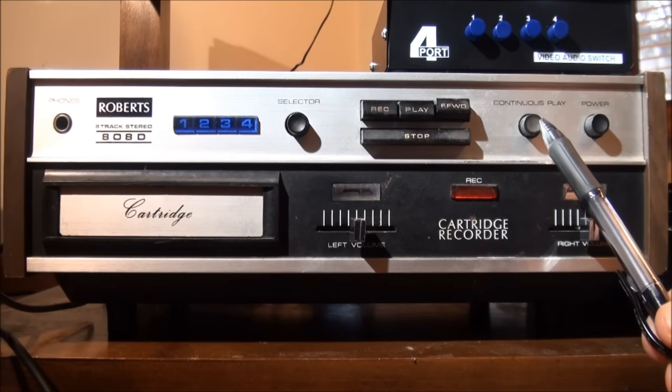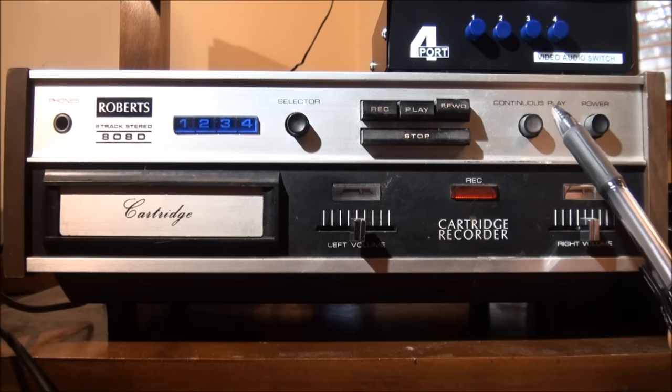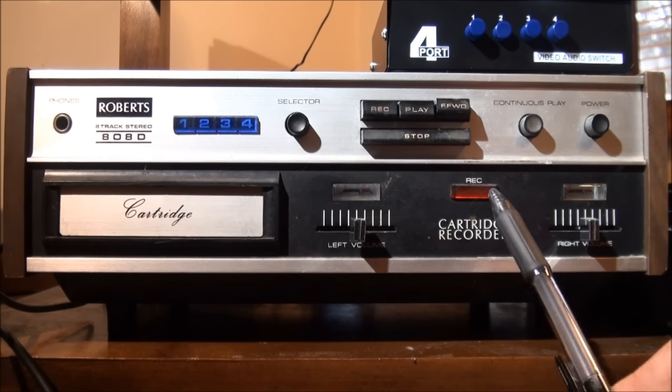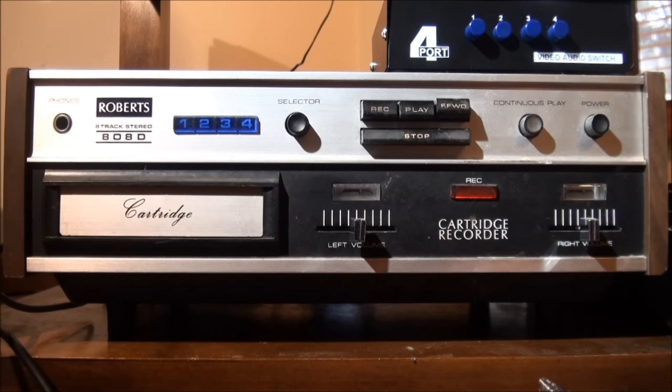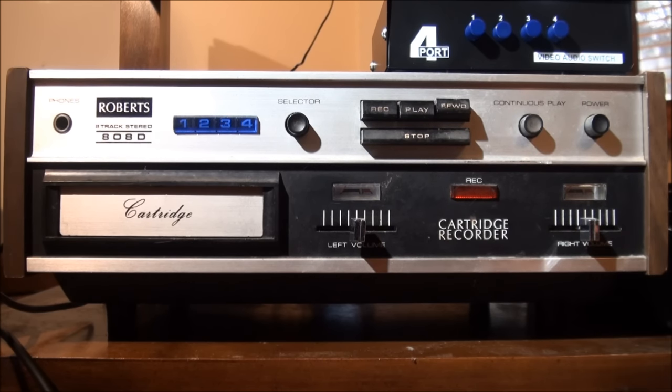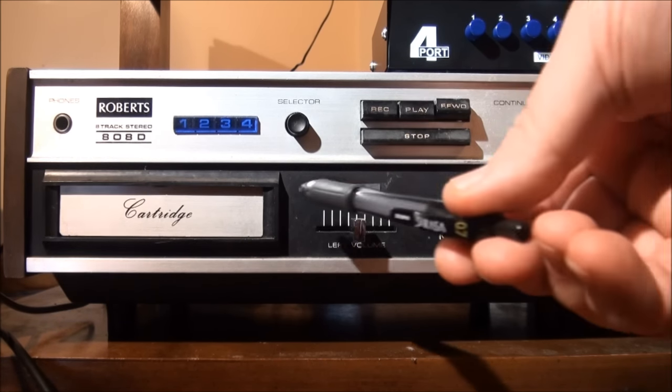You have your continuous play button — when that's depressed, when playback gets to the end of the fourth track, it will start over again at the first track. You have your power button, right and left volume selectors which are only effective during recording, and a recording light that comes on when recording. Then you have right and left VU meters that show relative volume inputs.